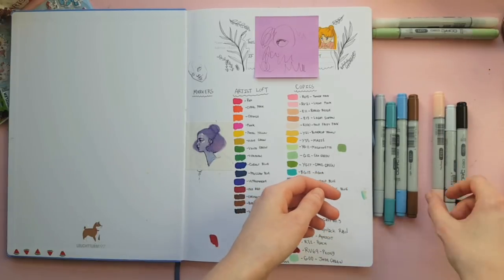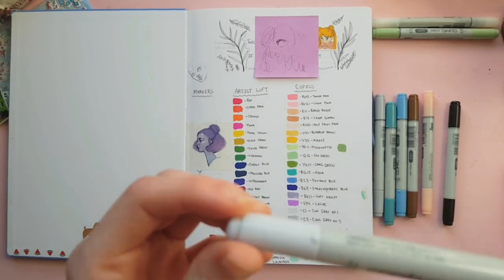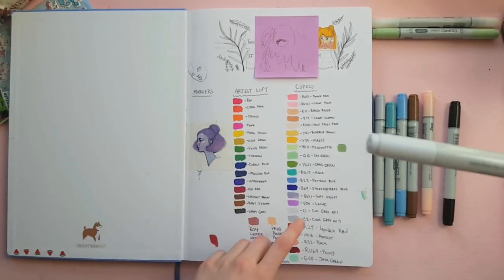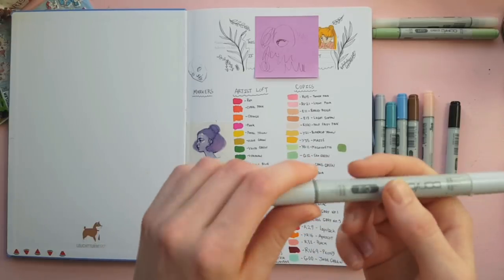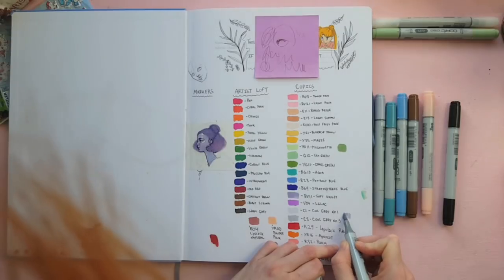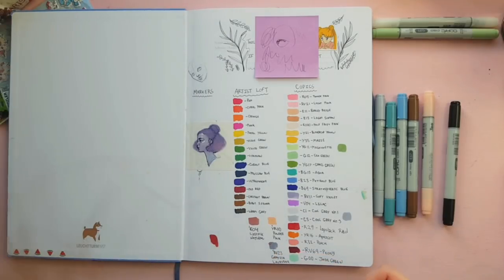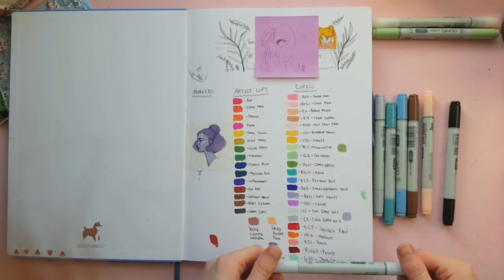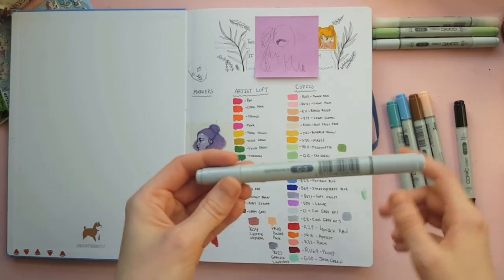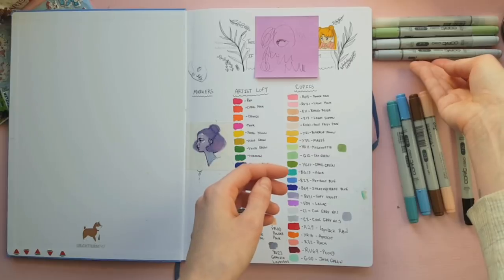I'm going to label the colors later because I don't think you guys want to watch me scribble marker colors all day. Cool Gray number two — I actually have Cool Gray number one and number three, so this one is a good addition. I'll put it down here with its family. This one seems a lot more purple than the other two. I believe I may actually already have Cool Gray number three swatched, so hang out up there with your friends.